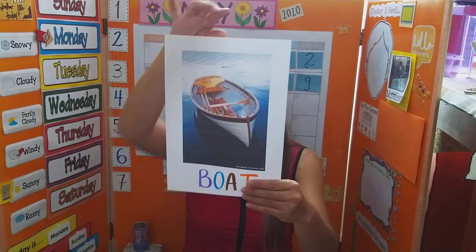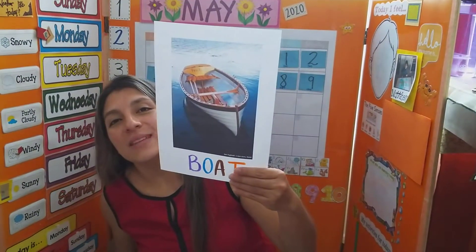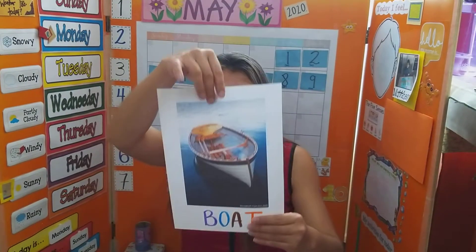So we will learn about a boat. Can you say at home — boat? Yes, very good, boat. This is a boat.